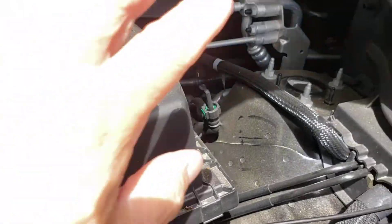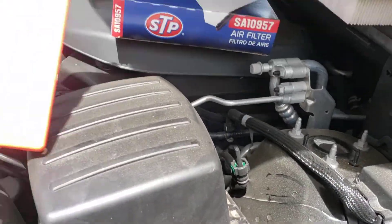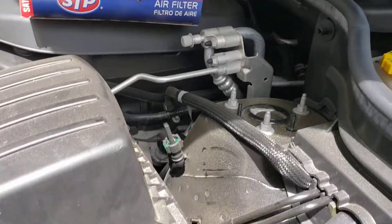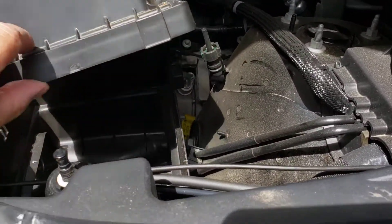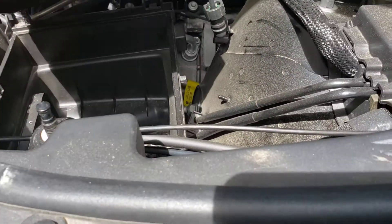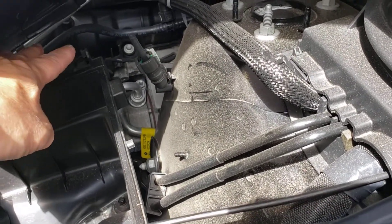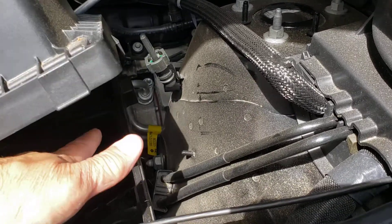The new one goes in the exact same way. It's a little bit of a rectangle shape, so it'll only go one way. Look in there — it's gonna fit right in there. See those little slots over here? The cover is gonna go in that slot and then clip down.